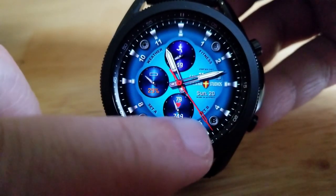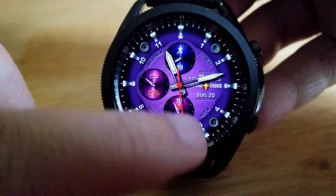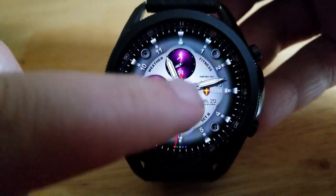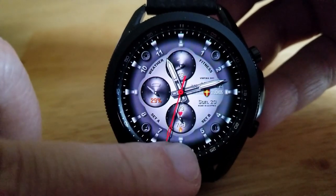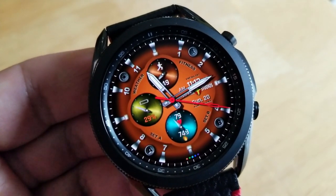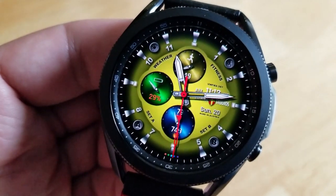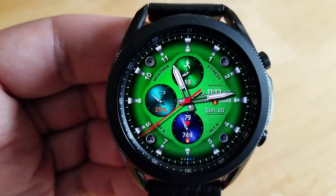To change the themes on this model, tap in the sixth position below and you'll have three more options for changing the themes for those dials. A single tap over top of them cycles through a variety of accents, which — like the last face — gives you the option of keeping a consistent color scheme or going wild mixing and matching different color combinations.